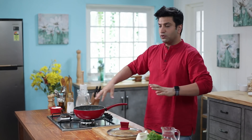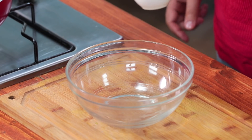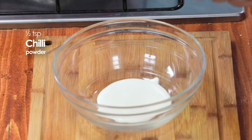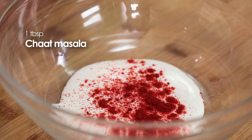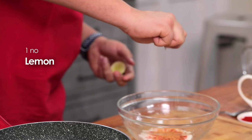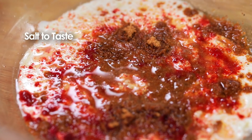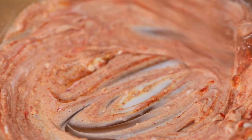In the meantime, until it is boiled, we will prepare a marination. For the marination or topping, we will take cream, red chili powder, and chaat masala. The main flavor here is chaat masala. Squeeze some lemon in it, and add a generous pinch of salt.